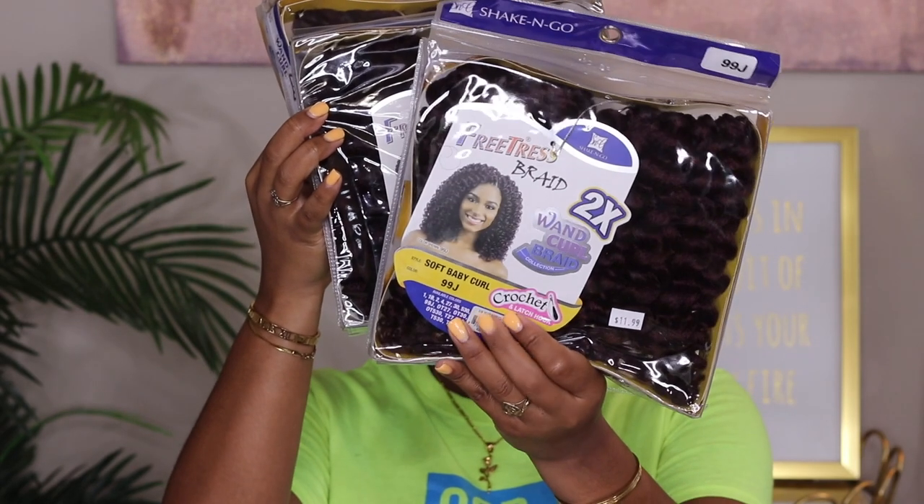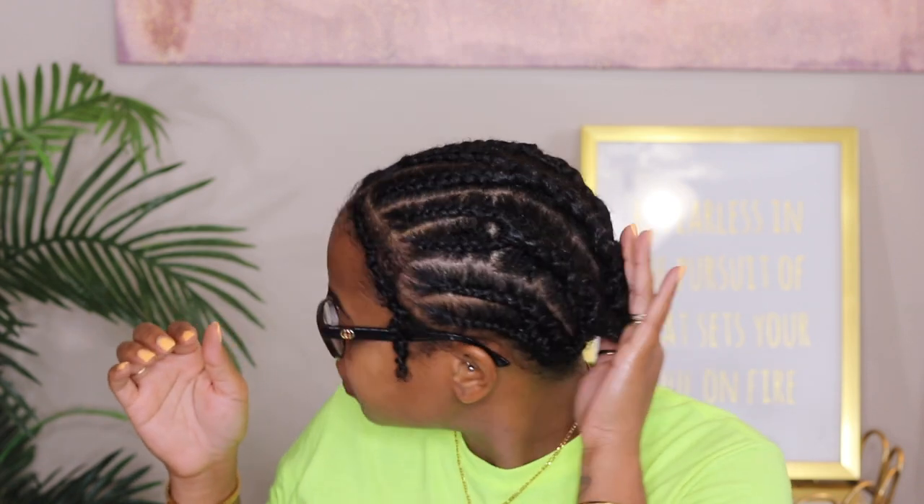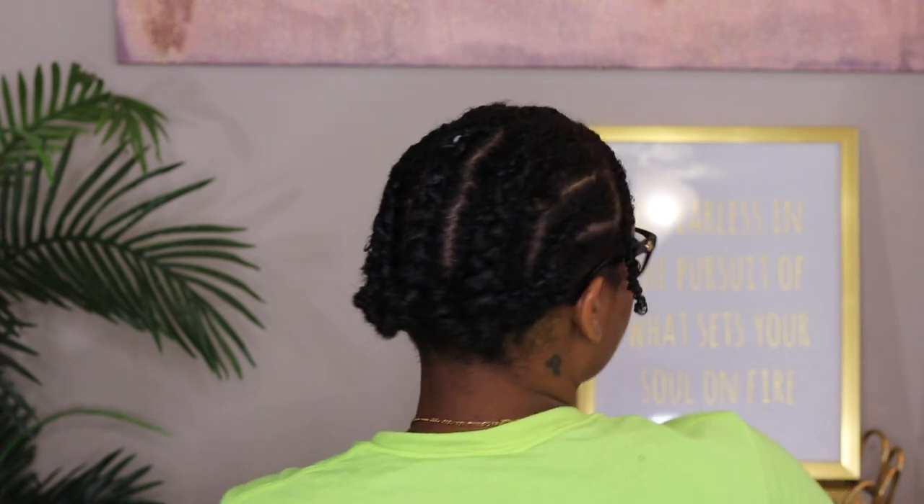The first thing I did was cornrow my hair straight back — nothing fancy. I connected the ones in the middle, and as you can see from the back, these are not pretty, but it doesn't really matter because it's going to be really big hair. If you were doing a more sleek style, you'd want to braid a little bit better.